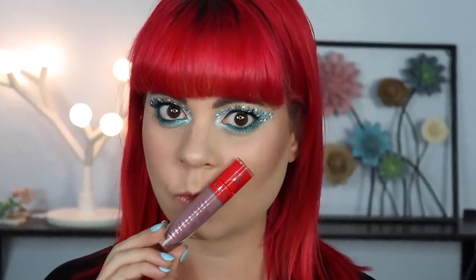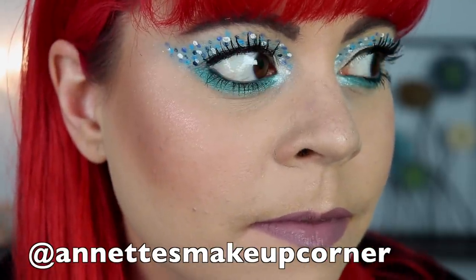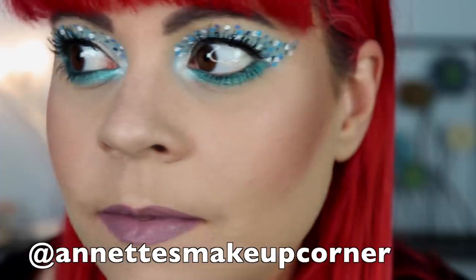I put on some liner and mascara off camera, and I also went in with my Urban Decay liner in Deep End — I totally forgot to mention that. For lipstick I'm using Sagittarius by Jeffree Star. I really hope you guys enjoy this video, and if any of you decide to recreate any of these looks, please tag me on Instagram — I'll leave my handle on screen. That is going to be the end of these looks! That was a long ride — I hope you enjoyed all of my looks. I had so much fun making this video, and I'm sure you can tell.